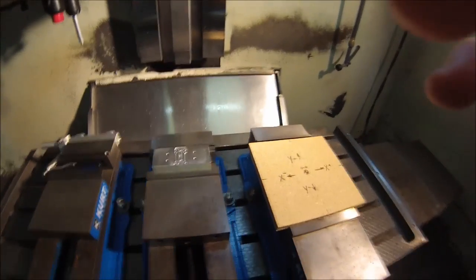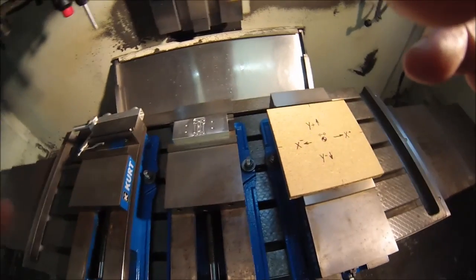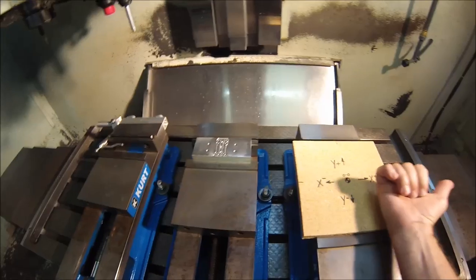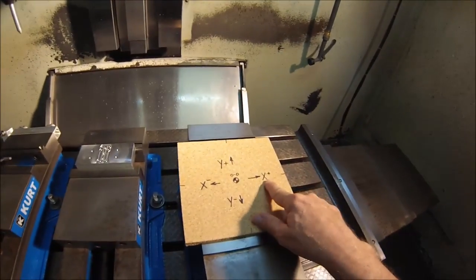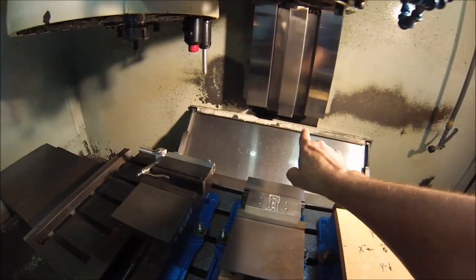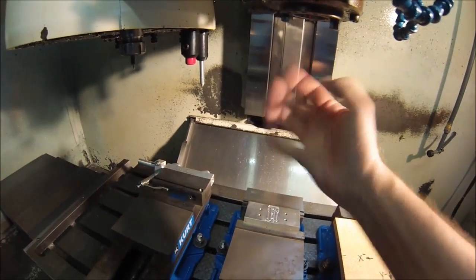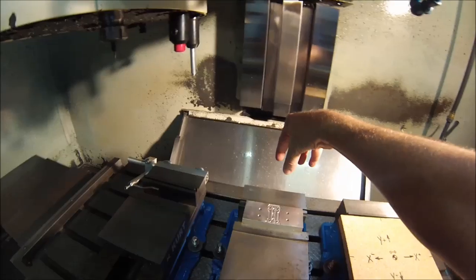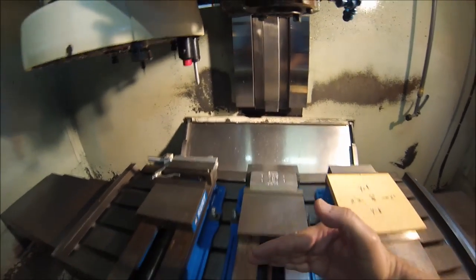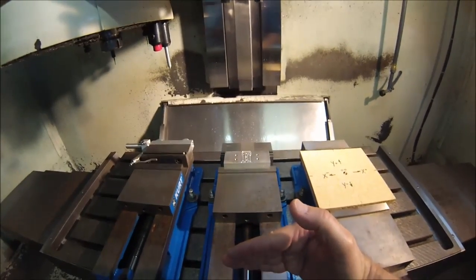Just imagine looking at it from above and pretend it's the spindle that's dancing around the table, not the table dancing around the spindle. Anything to the right on an X axis move is a positive. Anything to the left is a negative. As the table forces the spindle to be positioned over here, that's a Y positive move. If the cutter ends up on this side of the table, that's a negative.